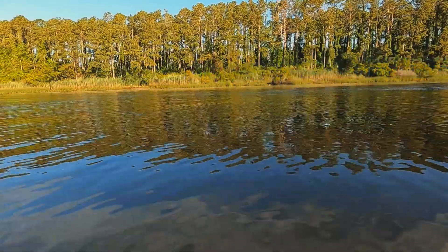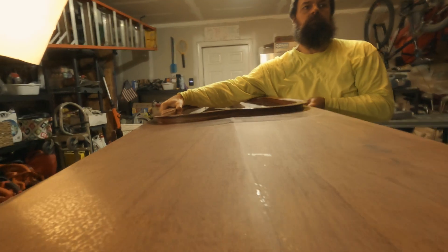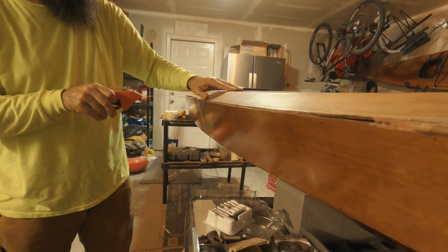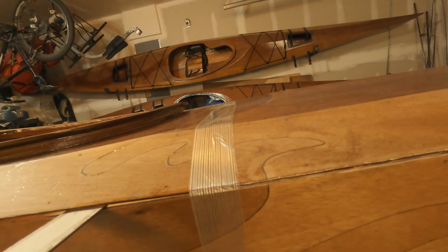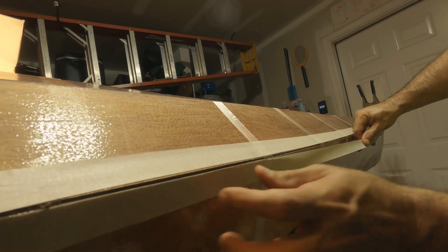Hey everyone, welcome back. Today we're going to be putting the deck and the hull together — getting it all lined up and getting the outer edge epoxied so the whole thing's in place. First thing I want to do is just get it to line up, and the puzzle joint seams in the deck and the hull line up with each other. So all I need to do is make sure these line up on both sides, and when they line up I know the whole thing's in proper alignment.